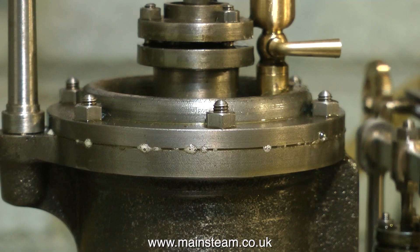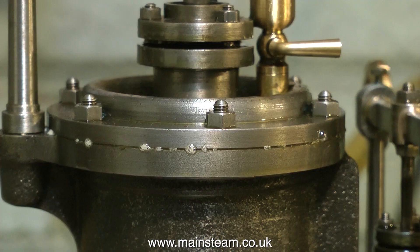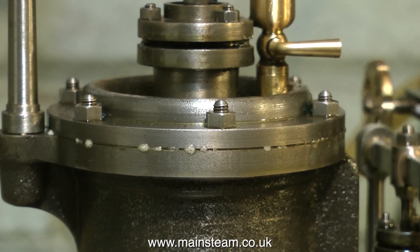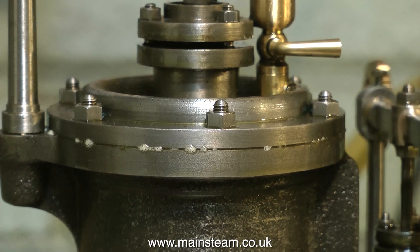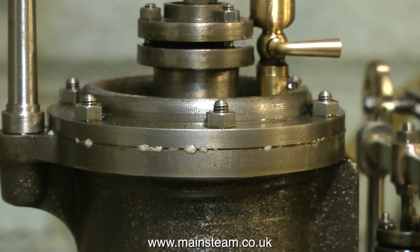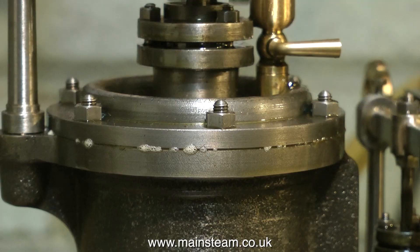Moving now to the cylinder — as you can see there is a bad air leak all the way around. This is probably due to the gasket, but it wants looking into because if the engine were in steam there would be steam all over the place. If you're thinking of buying a steam engine from the internet where all you have to look at is a photograph, you would of course miss this entirely because the seller would not show it.